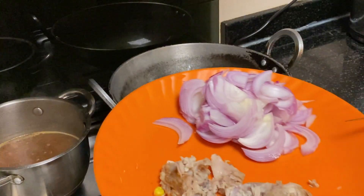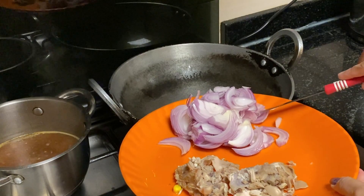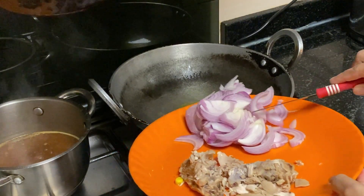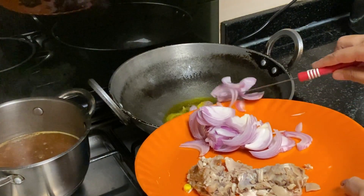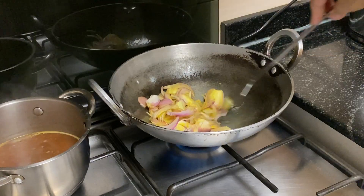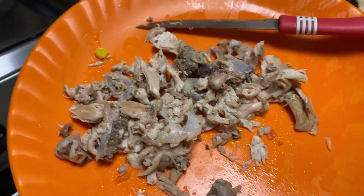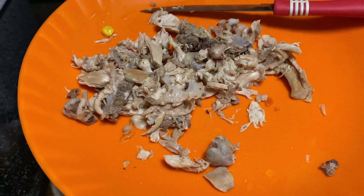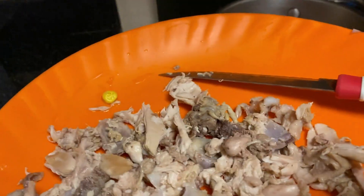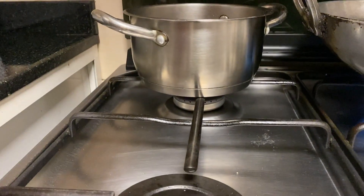I am going to fry the alohini. Now fry the rice. I will fry the rice. I have a lot of pisco. I will cook the rice, so I will still cook this for one hour.